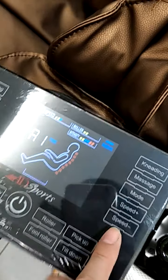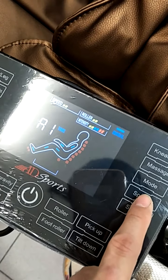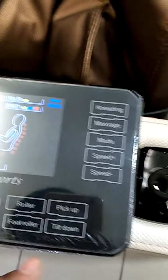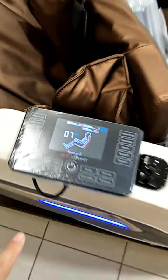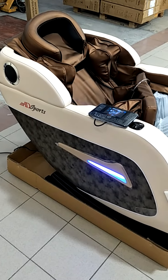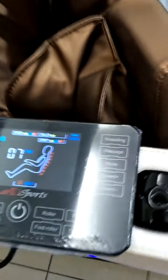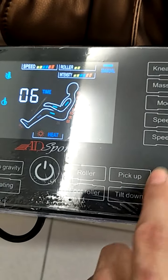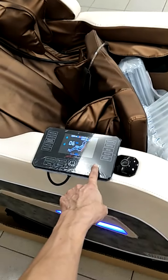This controls the speed of the roller — plus and minus, very simple. After that, this is the zero gravity button. When you press it, the chair will go down. You can also use up and down to tilt the chair up or down — press and hold and the chair comes up.